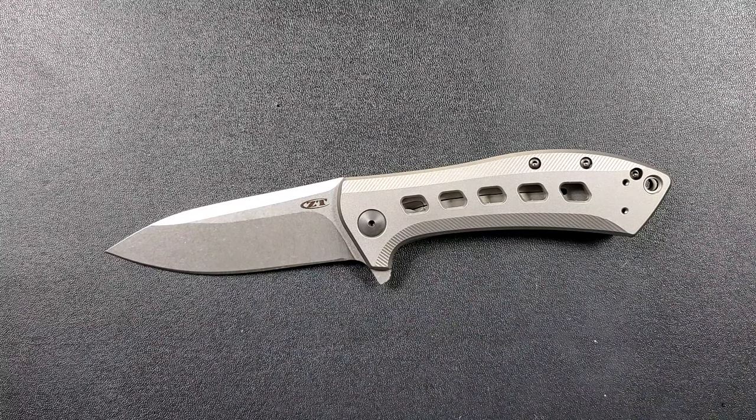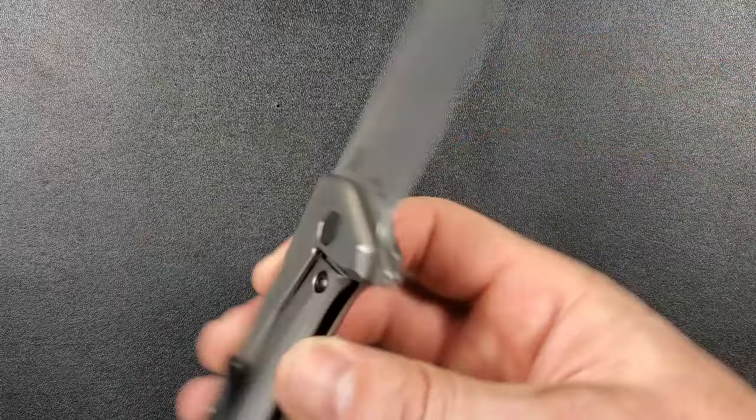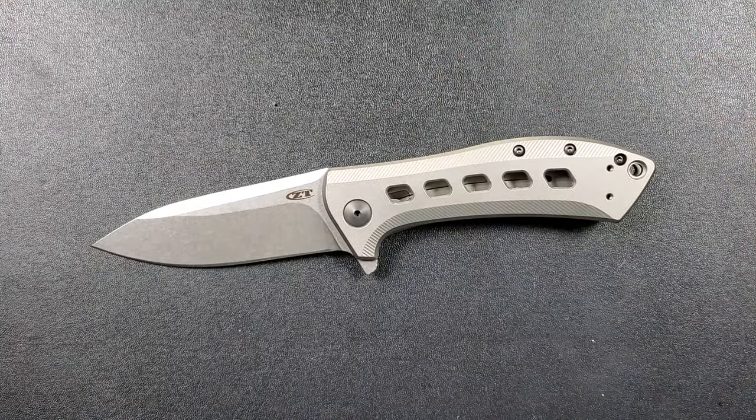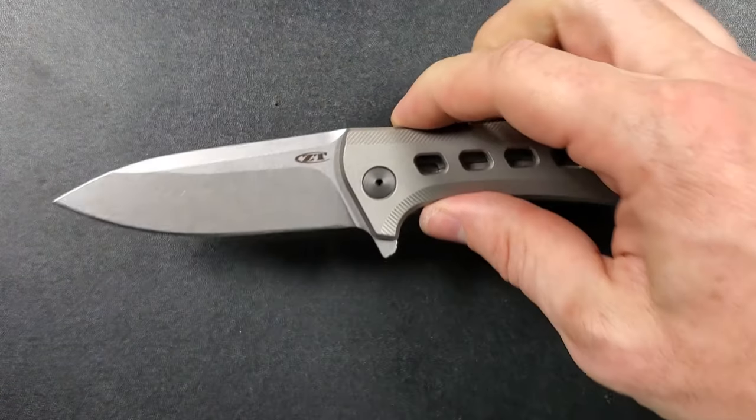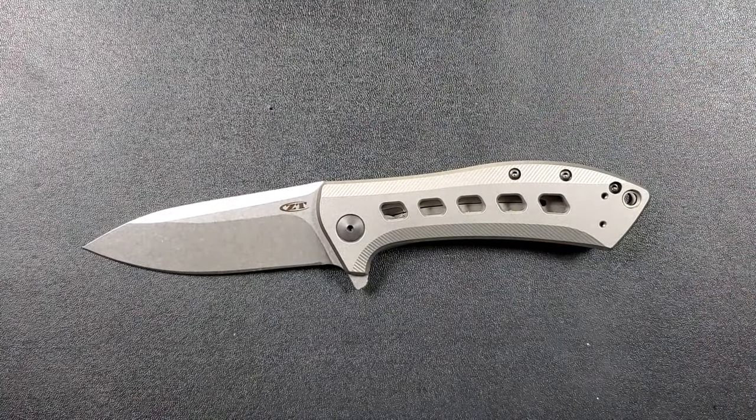I think the original price on this was pretty good — S35VN, made 100% in the United States, full titanium 6Al-4V titanium, running on bearings, great design. I think originally they were asking $220 for it. At the date of this video, Blade HQ is having a sale at $189 — I've seen it in a few other places between $185 and $189. You can check my link, though Amazon prices will go up and down. If you're interested in this knife and there's a better deal somewhere else, obviously buy it wherever you get the best deal.